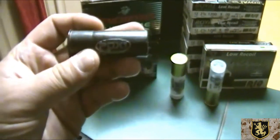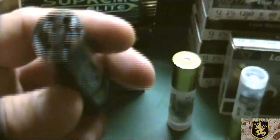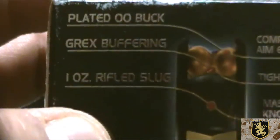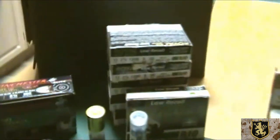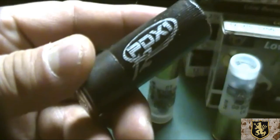Last but not least, Winchester Supreme Elite PDX-1. What you got here is three pellets of double-ought buck and one Foster slug behind there. The pellets are coated, and there is some filler in there to keep the groups tight. One ounce rifled slug. The reviews have been pretty good. I like it — I bought two boxes, I've shot it, no problems, it feeds right. But I just have a problem shooting slugs in my house. If you ever had to, shooting a slug is not something I recommend.